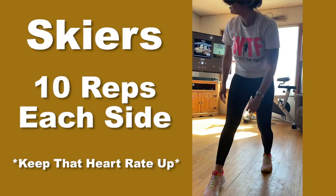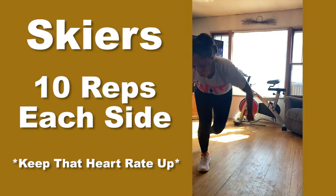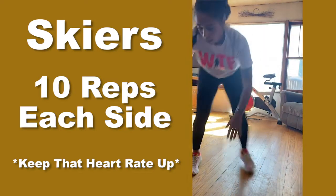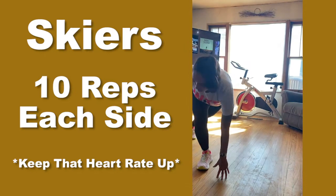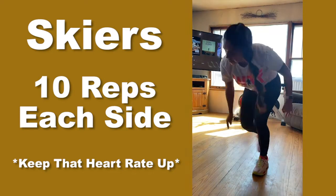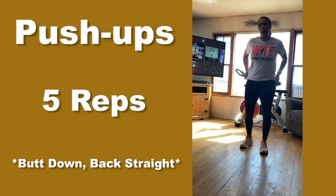20 skiers — 10 on each side. Ten more. Straight into the push-ups, five push-ups.